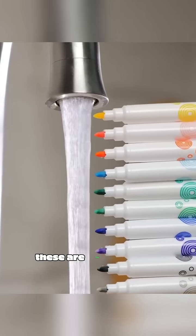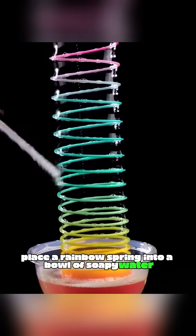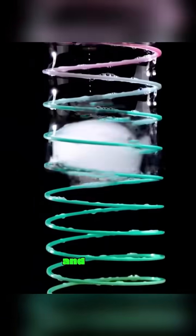This isn't magic — these are real scientific experiments. Place a rainbow spring into a bowl of soapy water, stretch the spring out, then blow some smoke through a straw into the spring's gaps, and watch as smoke-filled bubbles float upward on their own.